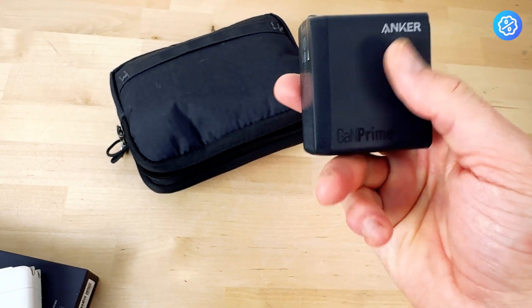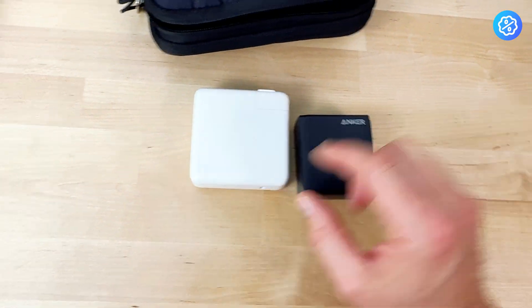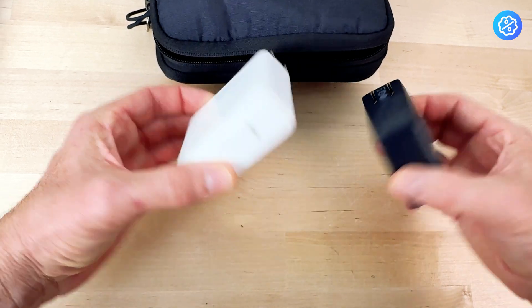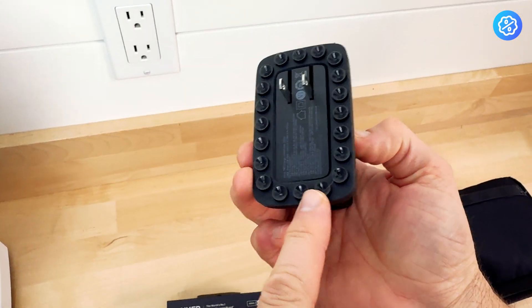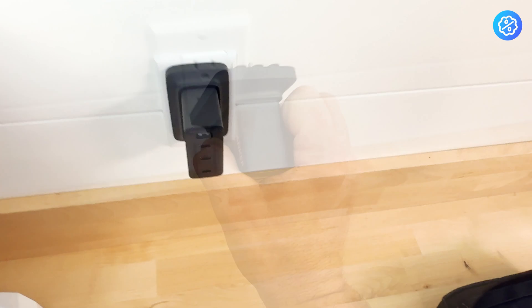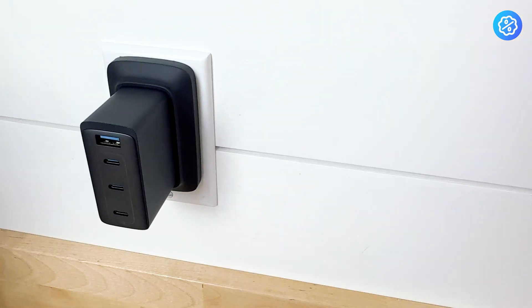It does have some overheating protection as well. The main reason to buy it is really that you're getting 150 watts of charging at a much smaller size. The weight is about the same — not really a difference there, but it's more compact for storage. It did come with a silicone cover, made to go over the charger and mount on a wall plug. I'm not sure I'll use it that much, but it does have a nice look to it.